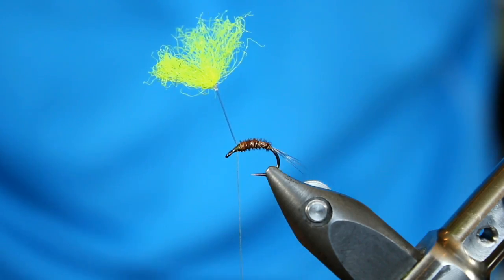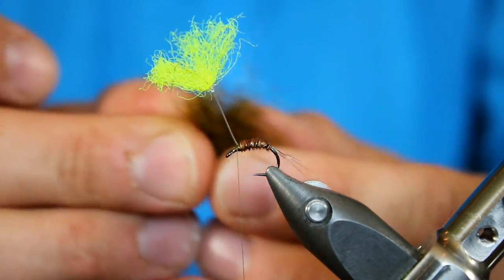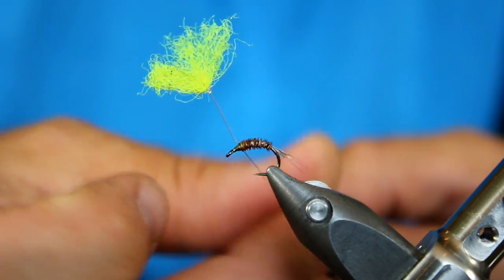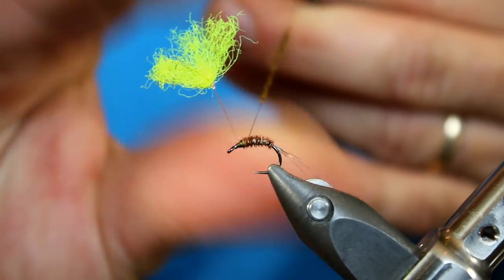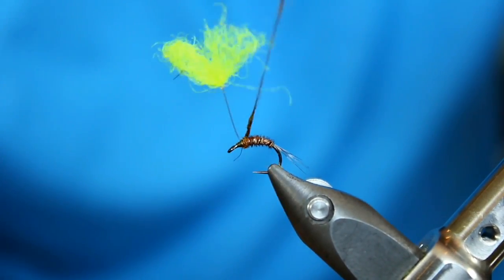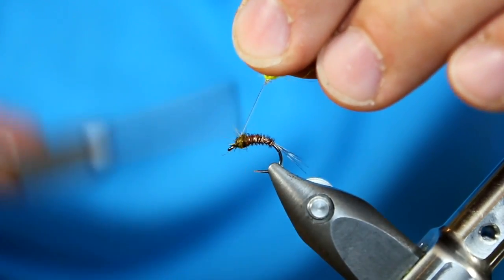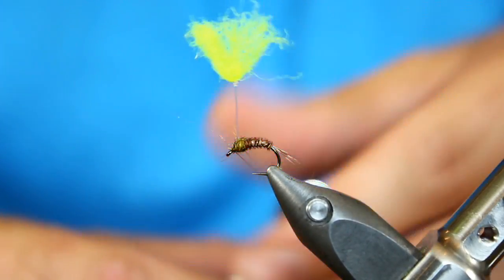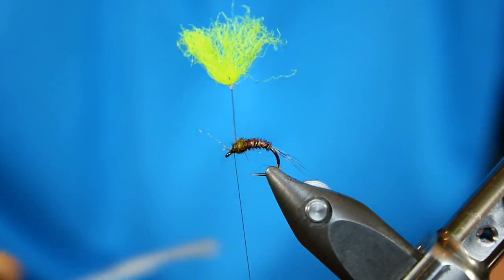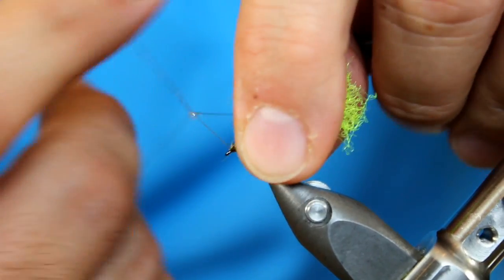And then finally for our thorax, I'm going to be using some SLF spiky dubbing. This is one of my favorite colors — brown olive. It's got some really nice olive look to it, some browns mixed in, and it has a little bit of flash. Whenever I create my dubbing noodle, I want to make sure it's a very fine noodle. Do not be afraid to build up a thorax, because we're going to be pulling away some of the fibers to give the impression of insect legs. I'm also going to use the dubbing to help maintain that parasol post. Get right by that eye, put in one half hitch, grab some Sally Hansen, and put in a five-turn whip finish.